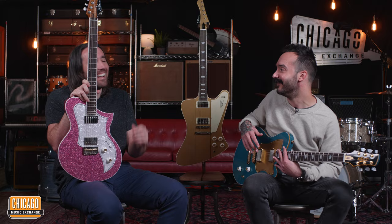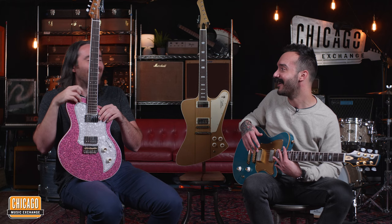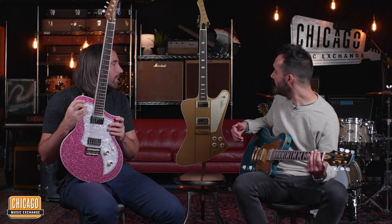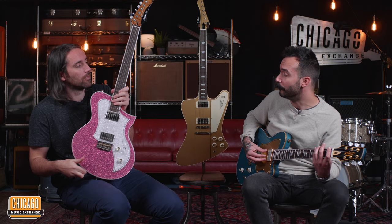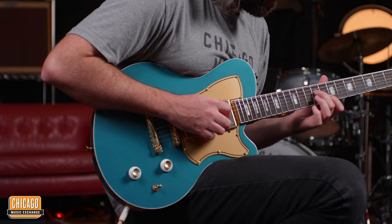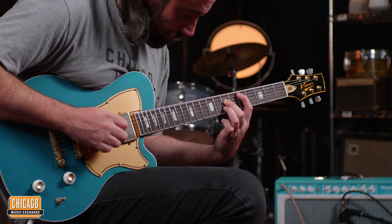Yeah, for more of an early — I'm not allowed to say it — Avian guitars vibe. But yeah, we love these guitars. We have a good amount of stock right now, which is actually really rare for a guitar of this quality. And these are absolutely fantastic.